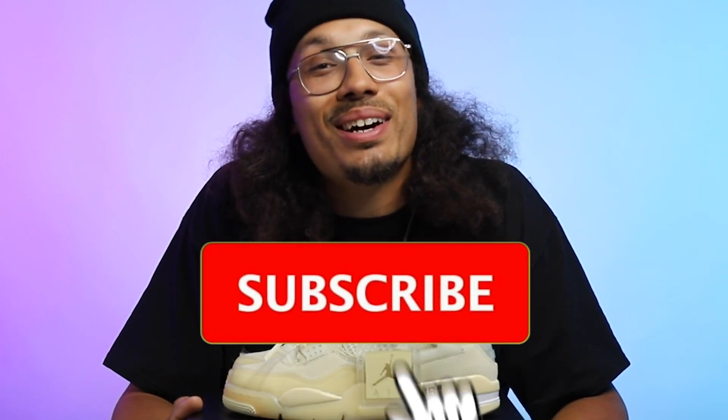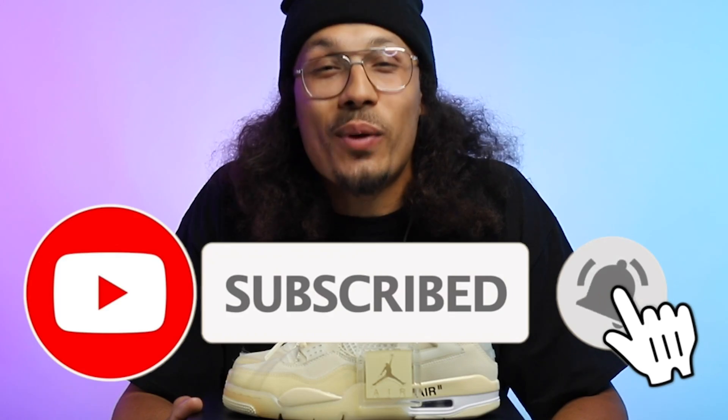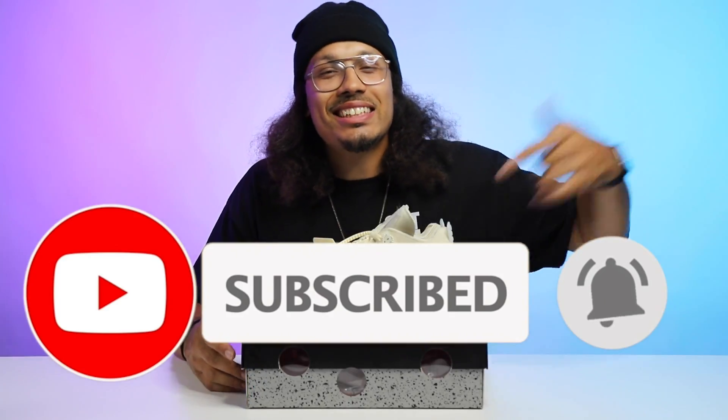Thank you guys for watching. Don't forget to like, comment, share, and subscribe — you already know what to do. Hit that subscribe button, we're about to hit 100K. My name is DJ, I'm signing out. I gots to go. Peace.